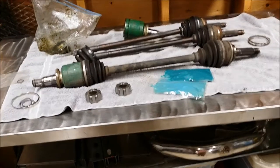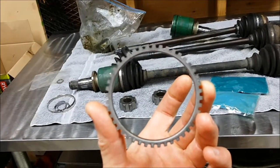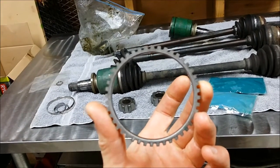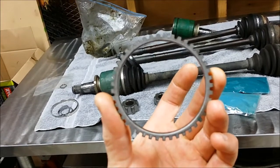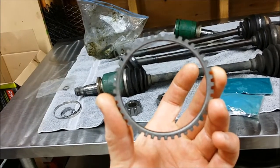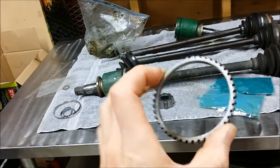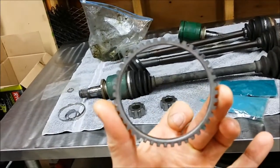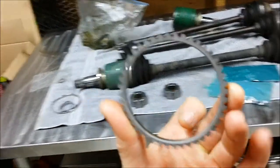Legacy Spec B axles will fit in the rear, but you're missing this piece of the puzzle. This is your ABS toner ring. Your ABS system will not work without this. You can pull the solenoid and your ABS light will be on, but if you want your ABS back, you've got to do something with your axles to be able to get this on. So I came up with a solution.